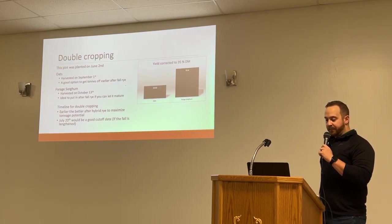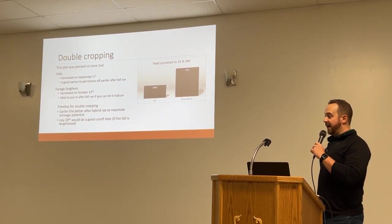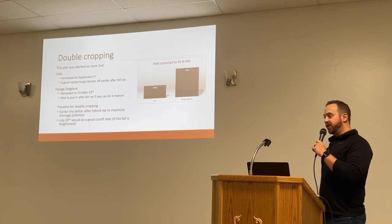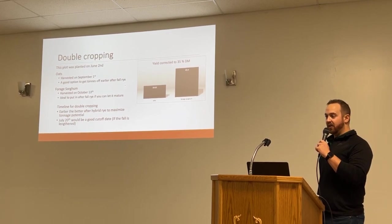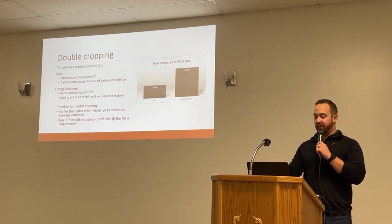For double cropping, earlier is always better — as soon as you can get your rye off, give it some time and then get the oats or sorghum in right after. Sorghum is a good one if you have the option for grazing in the fall. It stands well, so if you get early snowfall it will stand through it just like corn does, so you can graze through it or take it off afterwards for swath grazing.